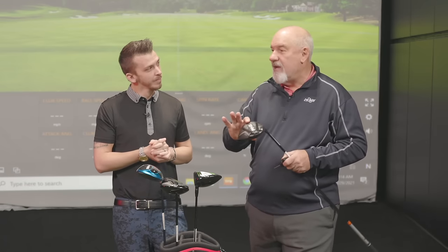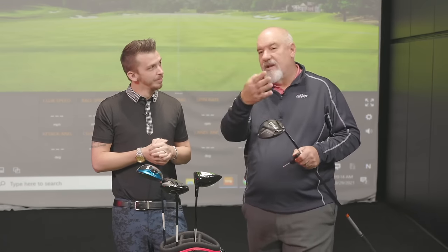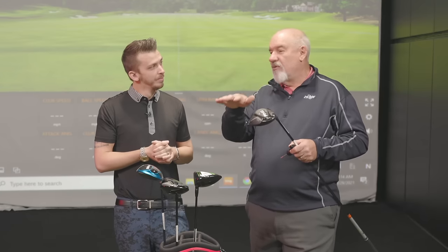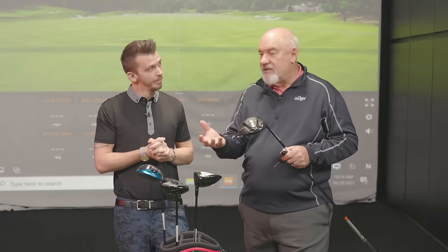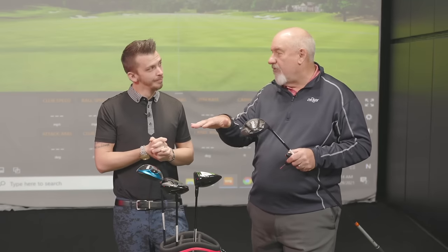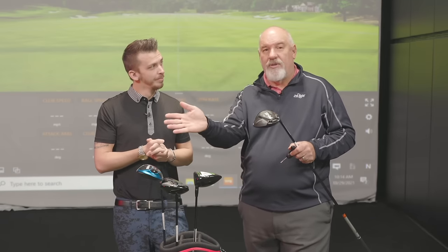You get a high-speed player in here that tends to not want to hit it to the left, and we need to lower the launch and the spin a little bit. We can also put it in the minus settings to help bring that ball flight down, but it does open that driver up.